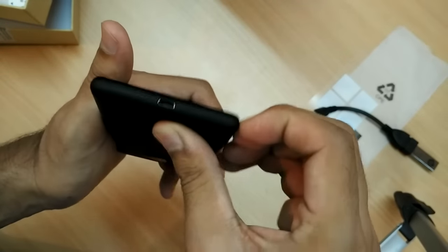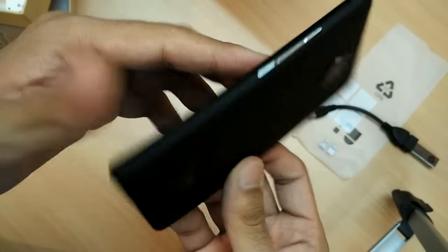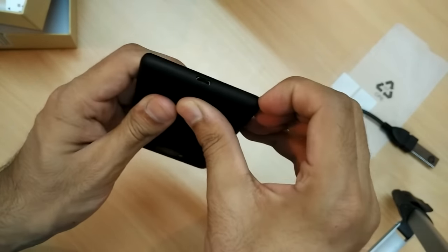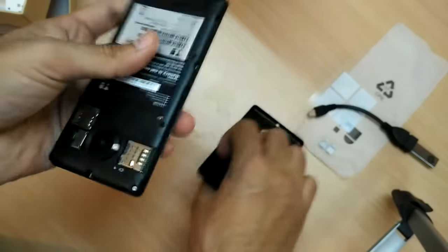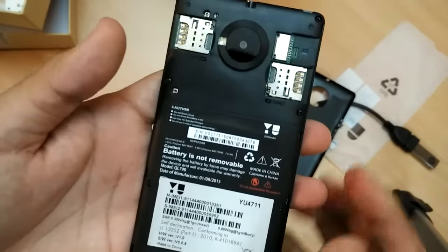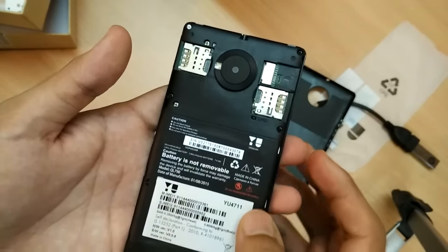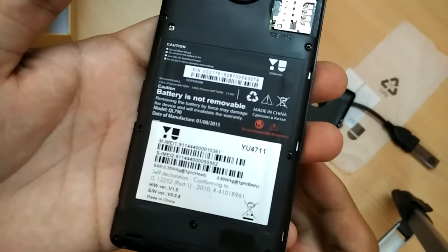Opening the back plate — there's no specific slot to open it, you just pop it from the bottom corner and it comes off. It's a normal plastic back plate. Inside, SIM 1 slot supports 4G, there's a SIM 2 slot, and a micro SD card slot.